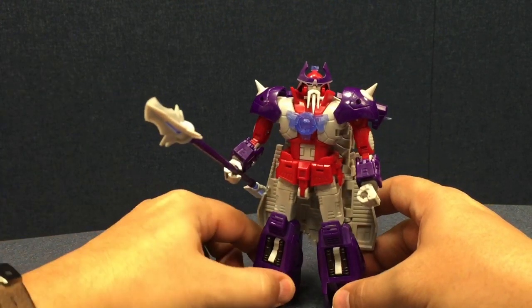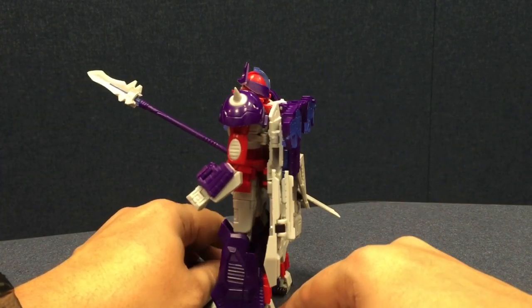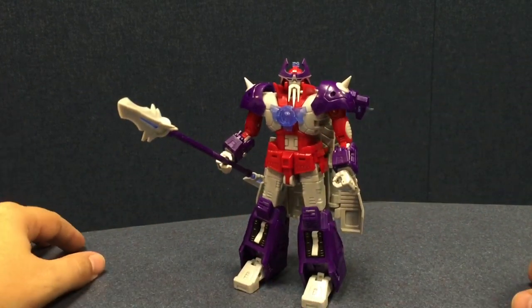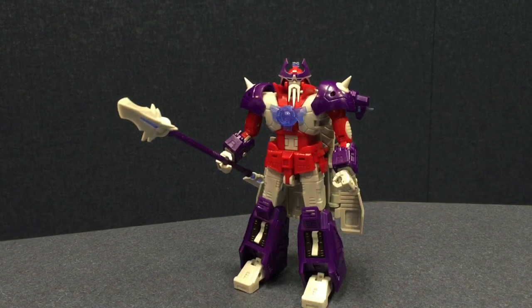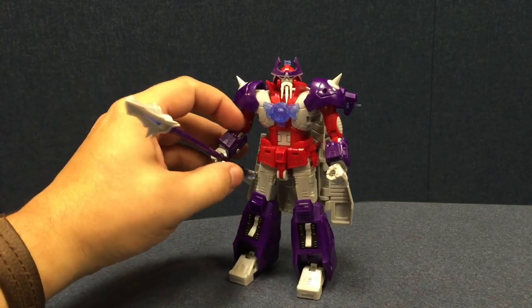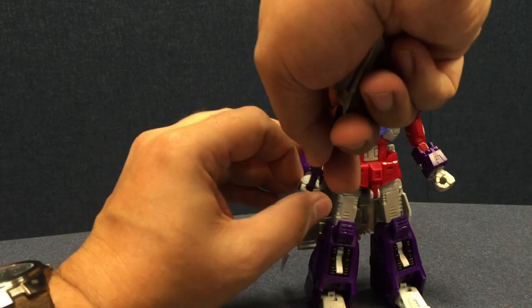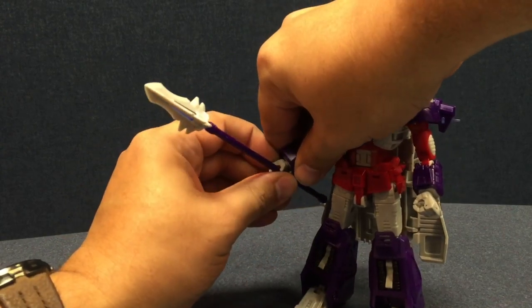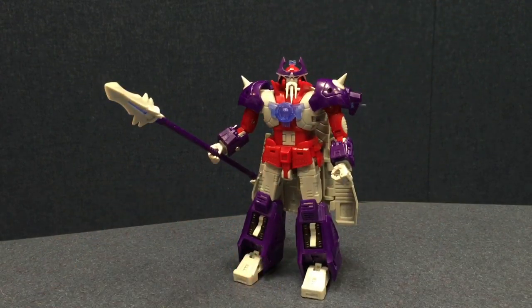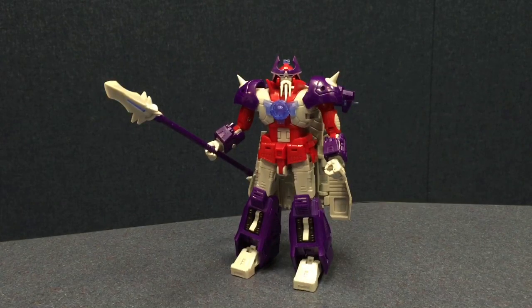He's solid and good — I don't notice anything that looks like a problem area. It's a very basic but straightforward Alpha Trion. That's the AFT-07 Titanium Saint Alpha Trion from AFang Toys. Thanks to Toy Moda for sponsoring and getting this sample to me — available at toymoda.com and TFSource, links in the description. He's kind of a robo-Gandalf. I had him doing some 'you shall not pass' poses earlier. He's fun.